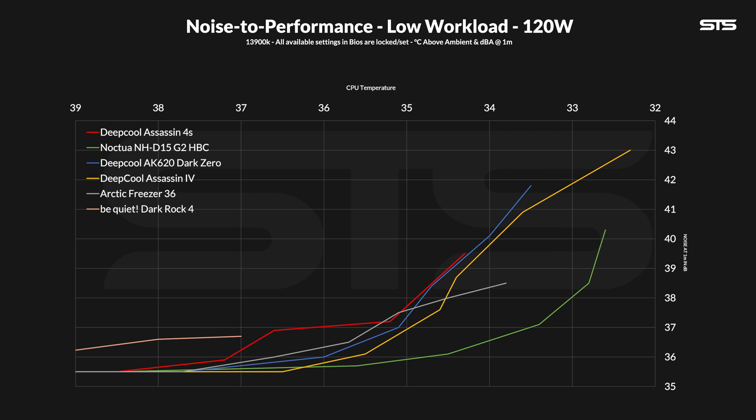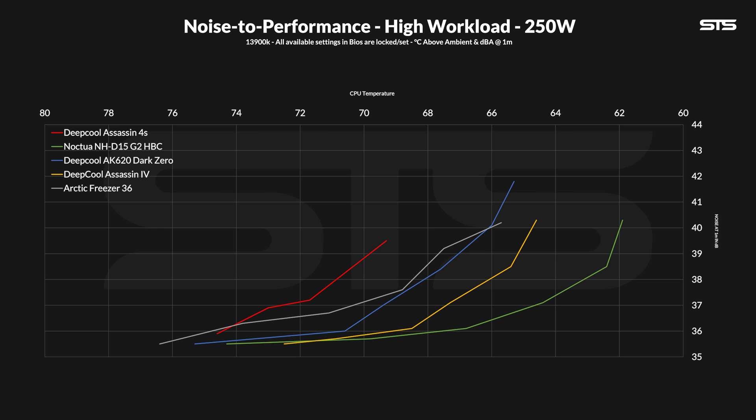The Arctic Freezer 36, which is comparable by size, is generally the better option and can go a little bit longer. But credit where credit is due — for a single fan, being able to keep up this graph is pretty impressive in the first place.